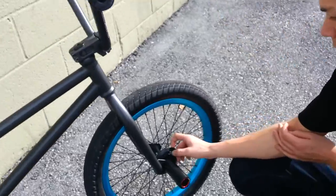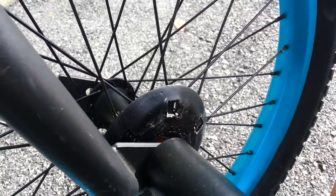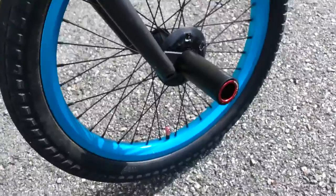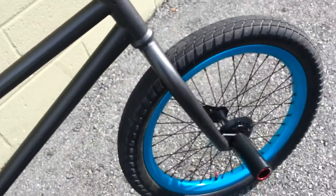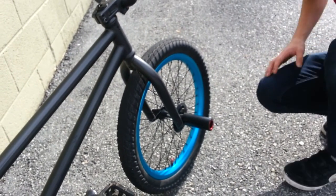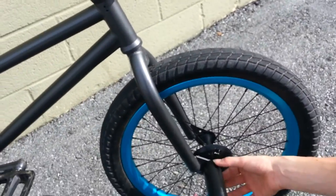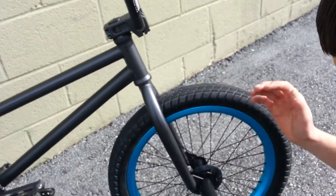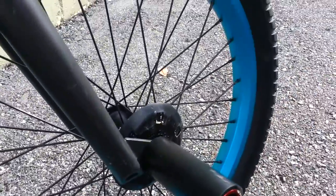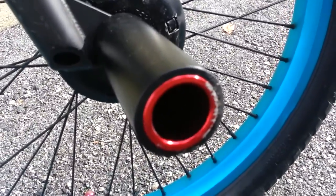My front hub guard is G Sport — it's really popular. I only have three little zip ties on it because I got lazy. I've already broken one and it sucks, so I don't recommend the zip ties, but I recommend the hub guard. Animal Butcher pegs — they're nice. They have a plastic sleeve on them. You can run plastic or metal. I have them scratched up a little bit but I don't really care. They're holding up really well.